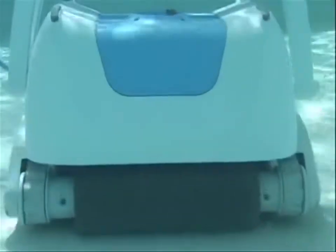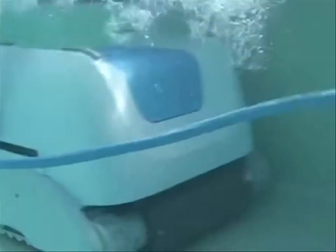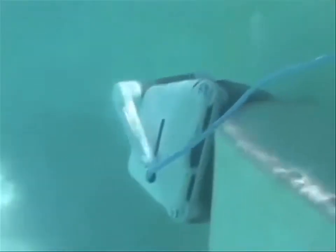Also, because your robot is independent from your filtration system, you won't be backwashing as often. This saves you from pumping chemically-treated water into your backyard, losing chemicals, and helps keep the environment clean.